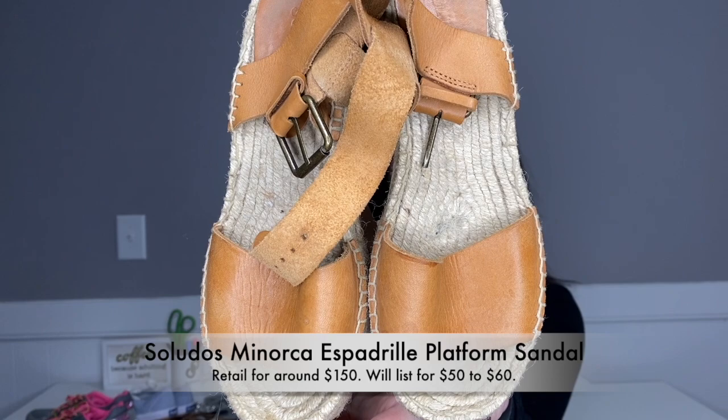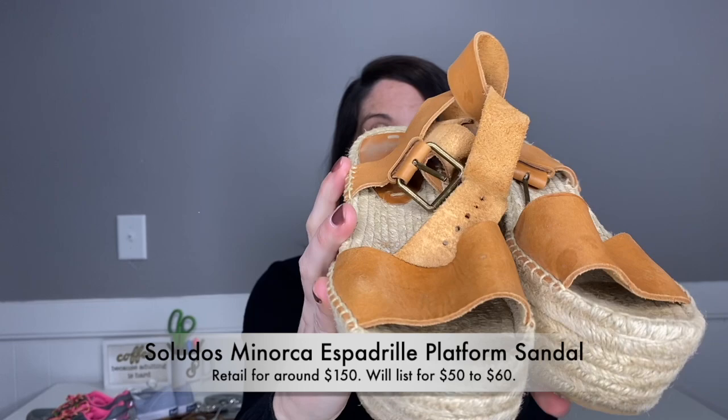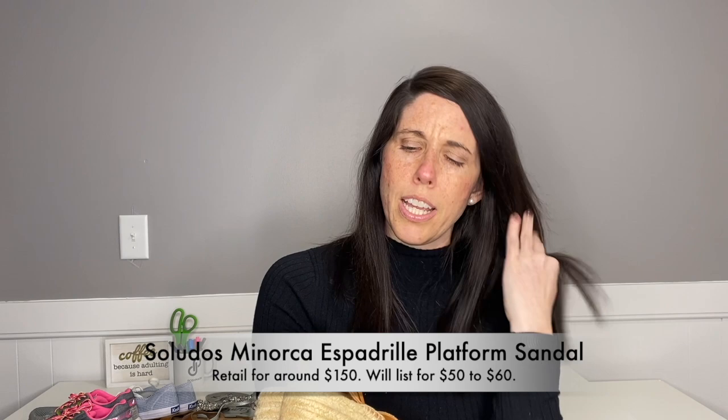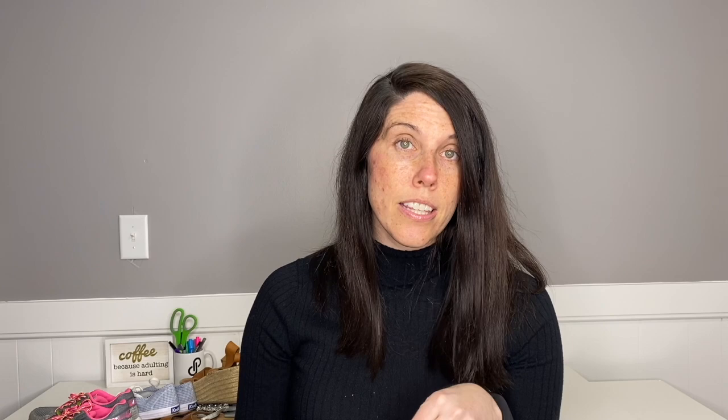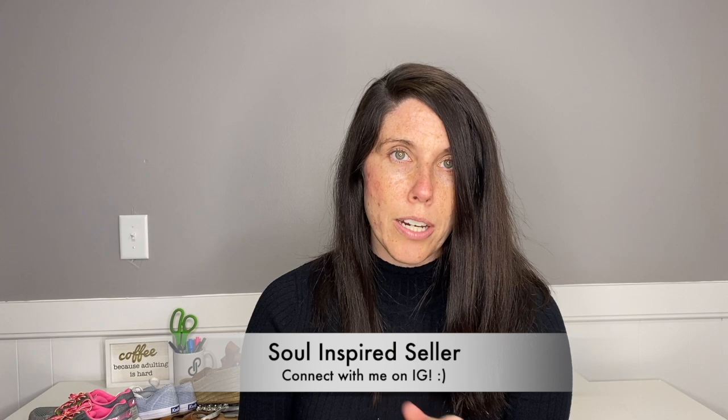These are actually Saludos — a platform espadrille wedge sandal. They are a size five and a half, which is a little on the small side, but I just sold a pair of size five and a half Birkenstocks today for $60, so there are definitely people that wear that size. These are in really good condition, barely any wear on the heels. I'll definitely have to comp this brand but I think it sells on Poshmark. If you're interested in anything I'm showing you, feel free to DM me on Instagram at soulinspiredseller, or look in my Poshmark closet.